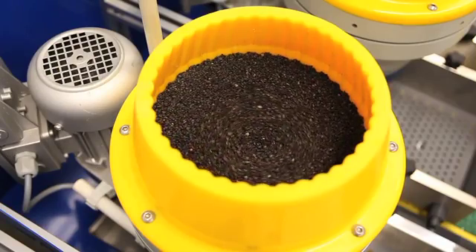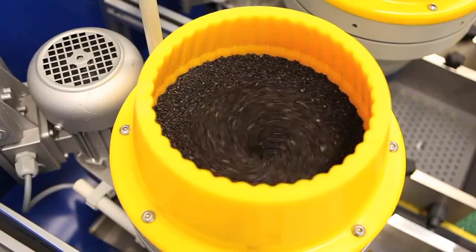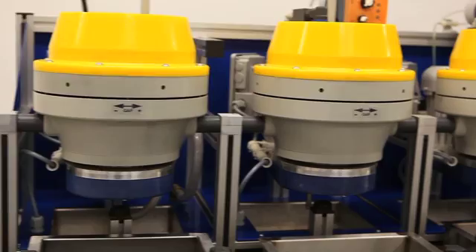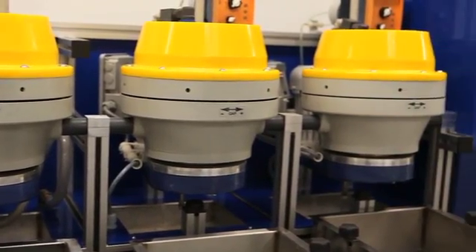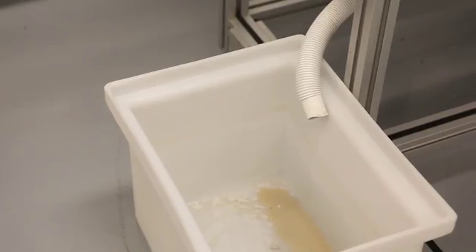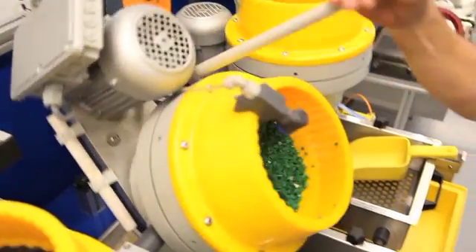Extremely small media can be used effectively to deburr and polish very small pieces and hard to reach areas. This type of machine differs from centrifugal barrel finishers in that you can process with a flow-through type compound system and a more ergonomic handling procedure.